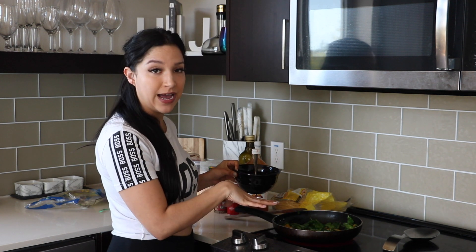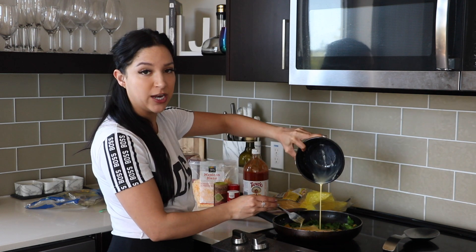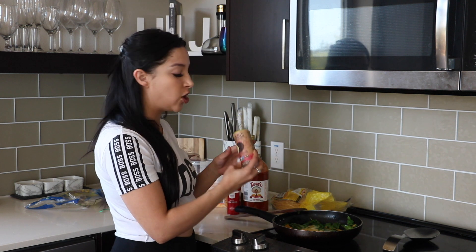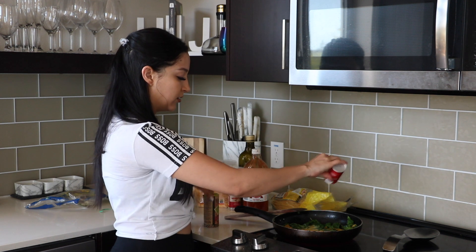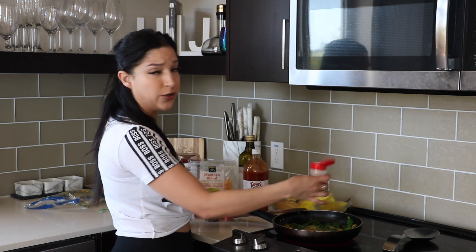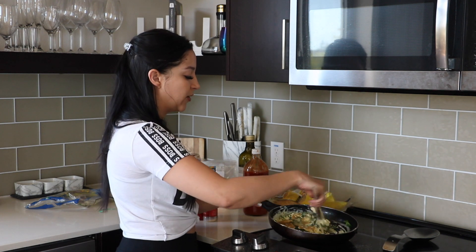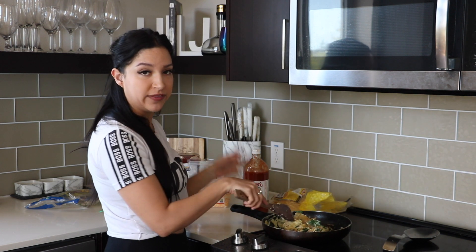Everything's looking pretty good in the pan, so I'm going to go ahead and add my eggs. I did three eggs today and I'm just going to throw them right in the pan with the tortillas and my greens. Once I have the eggs in, I'm also going to add a little bit of seasoning — a little bit of Himalayan salt, a little bit of black pepper, and last but not least, just a little bit of garlic salt. Super simple on the seasonings, but you can add whatever you want. I'm just going to mix everything up and make sure all the seasoning is incorporated. I also turn down the heat to more of a low to medium heat once the eggs are in, because I don't want them to burn.